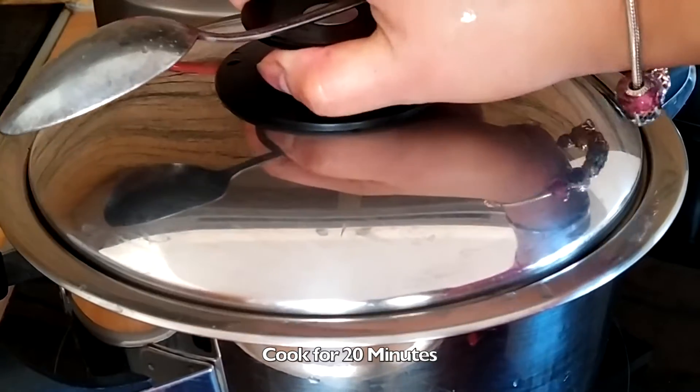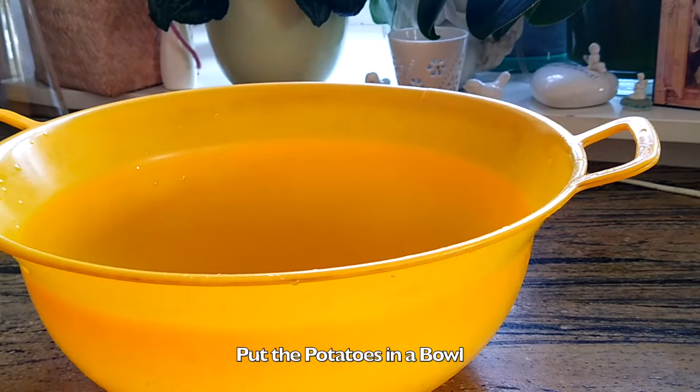Cook for 20 minutes, then put the potatoes in a bowl.